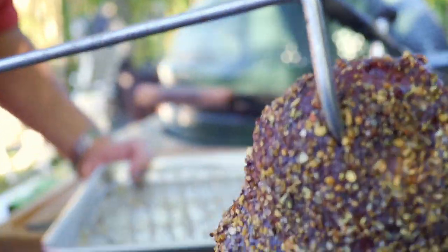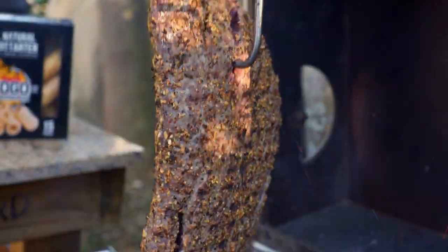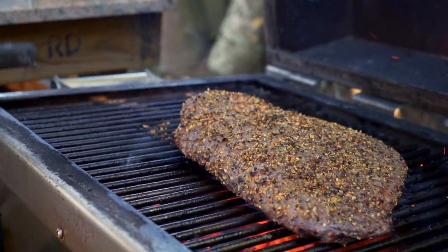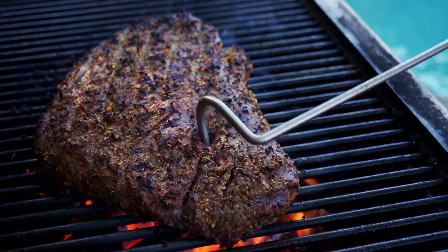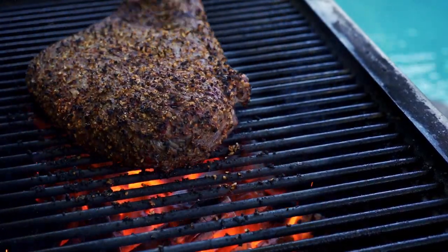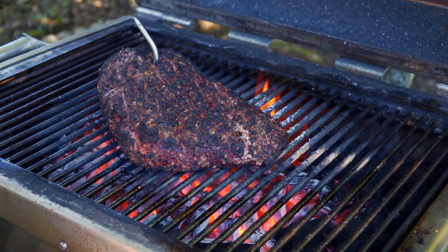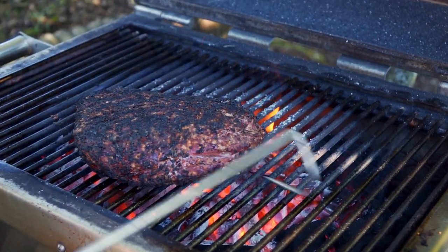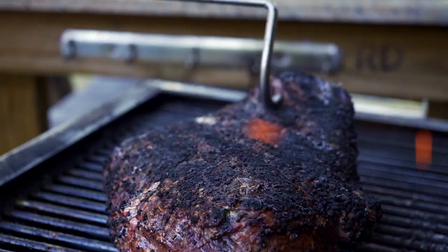Fire is nice and hot — let's put this baby on. We're going to be using the JKF method, Just Keep Flipping, so about every 20 to 30 seconds we're going to flip this thing. This is only ostrich, not regular steak, so the temperatures are a little bit different. We're going to cook this to about 145 degrees internal temperature.